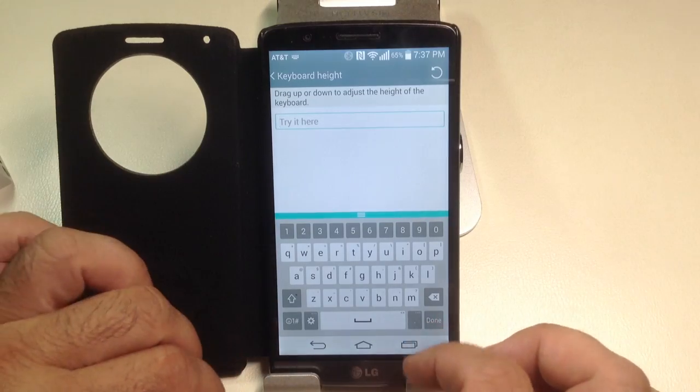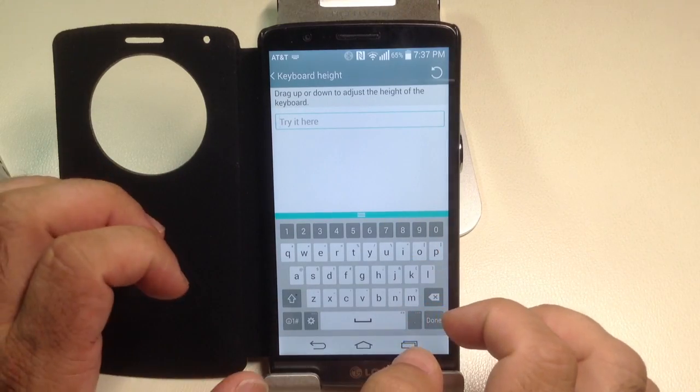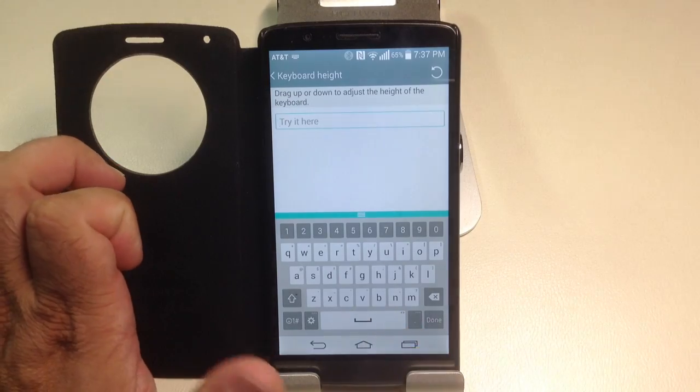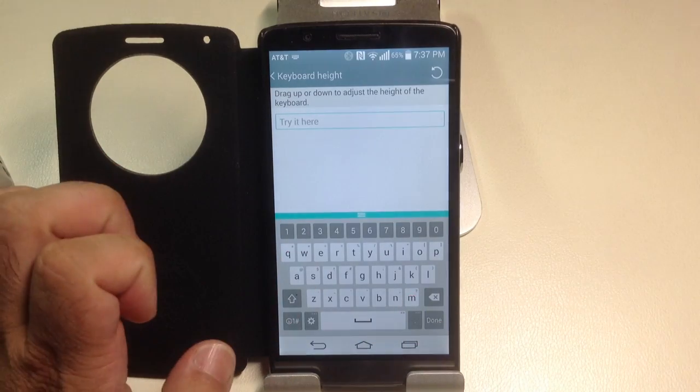So what you can do here is adjust the height of your keyboard so that you can be more accurate as you use your typing, either with your thumbs or your fingers.